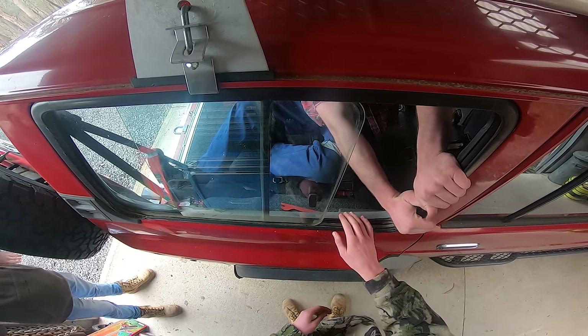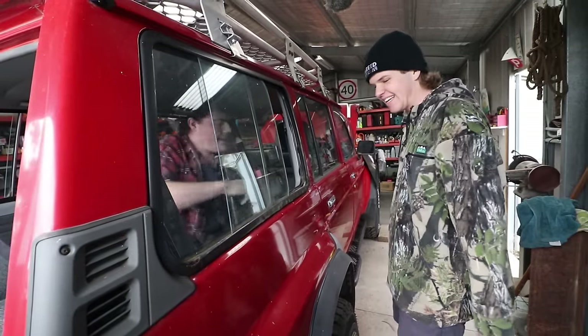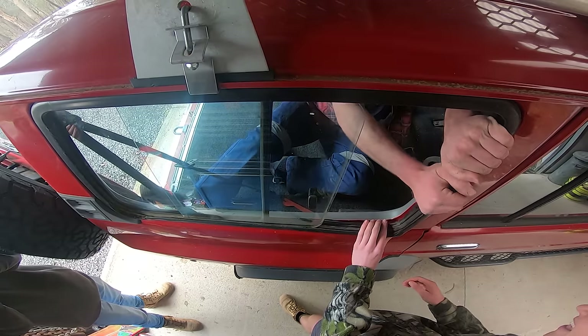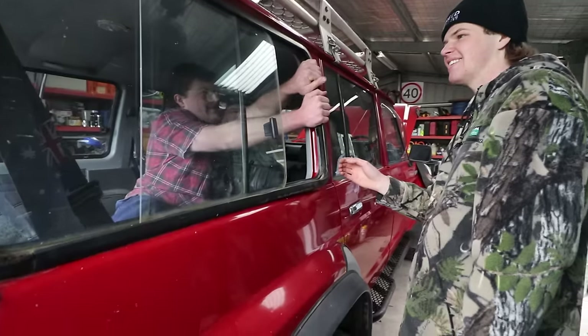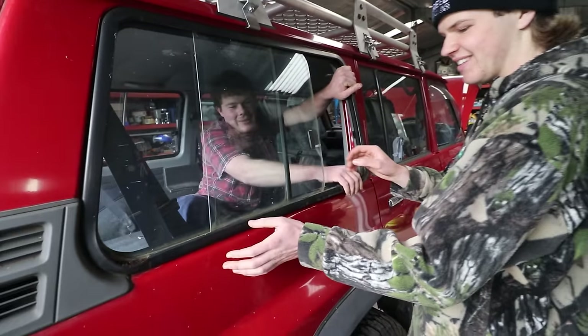So is it just the seal on the inside holding the window in? Yeah. It's literally just like a rubber moulding. This is the cleanest red paint on the whole car, this bit underneath. Oh, look at that — look how perfect the paint is underneath! That paint is so clean. There she goes.